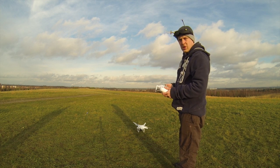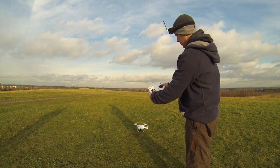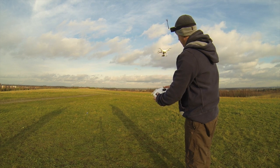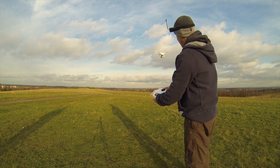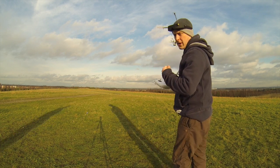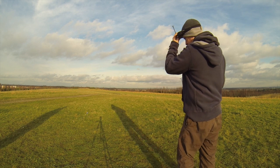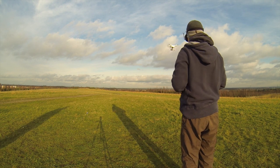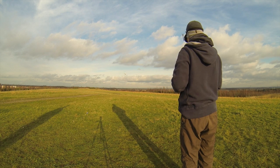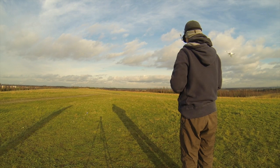So what we're going to do is just get the Phantom up in the air. With the Phantom up and hovering, we can now pop the goggles down and go for a quick FPV — first person view — flight. It's pretty good.